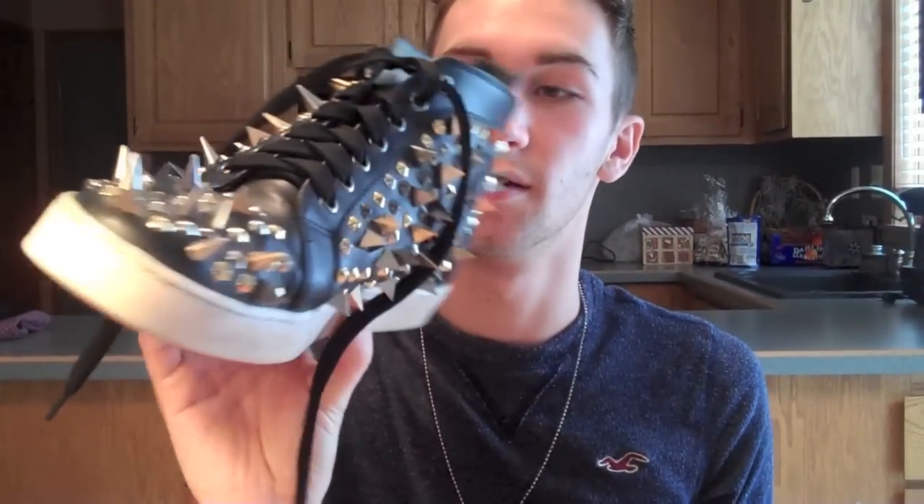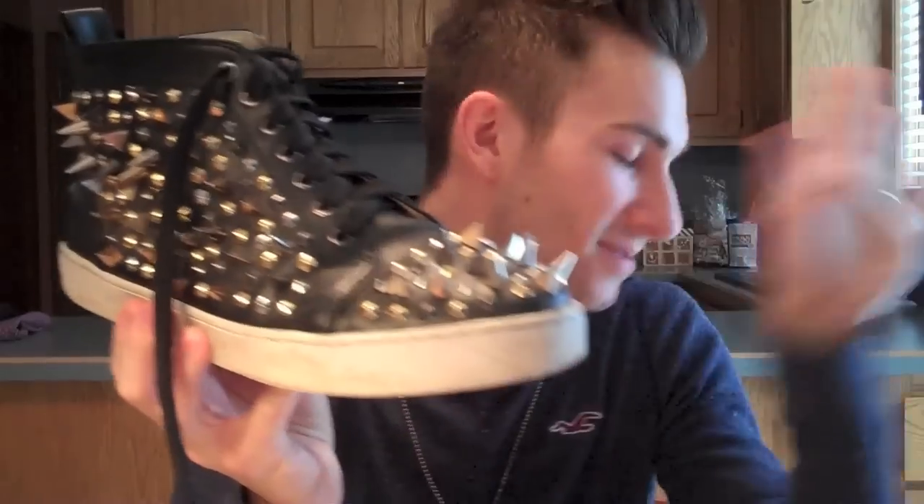And I own these, which are like my prized possession — it's just my favorite piece of clothing that I will ever own. They are super fab, super retro, super rad, all that great stuff.